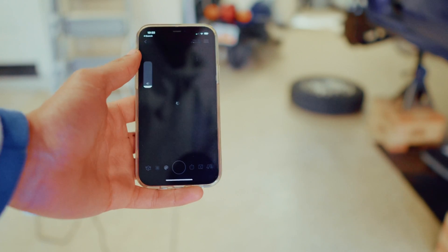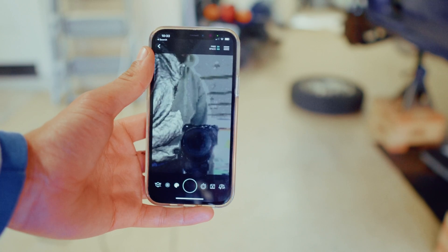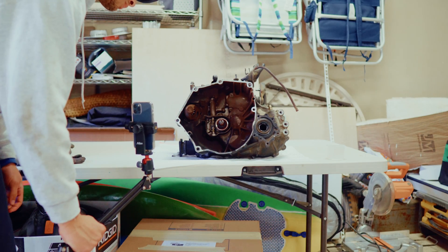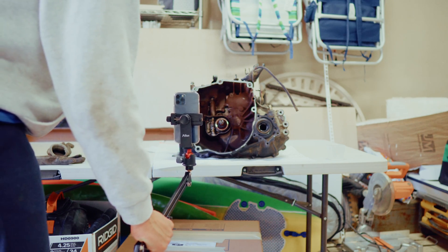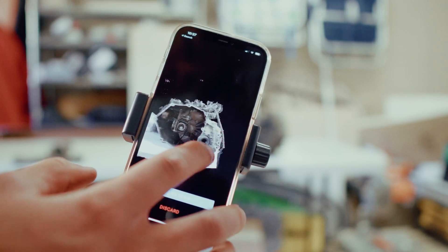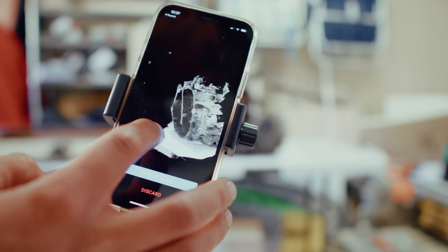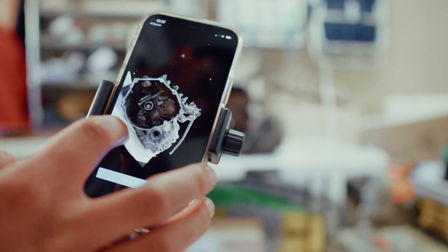Many of you probably already know about the multitude of scanners out there that all cost way more than this van is even worth, but there is a scanner in your pocket — it's your phone. It uses the LiDAR sensor on the front-facing camera to scan the world around it. I got a fairly detailed scan off my phone, but once I dropped it into Fusion 360, I realized it wasn't going to provide enough accuracy to make the adapter plate from.